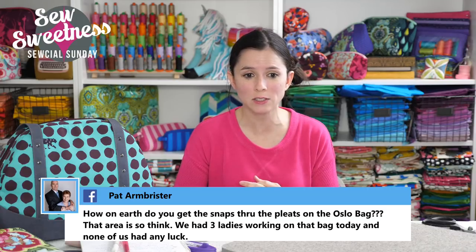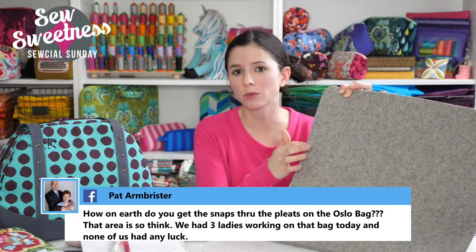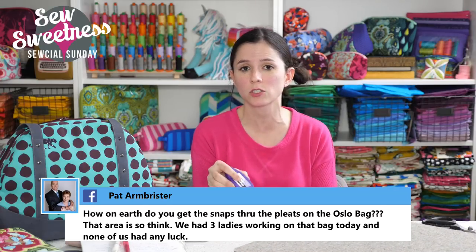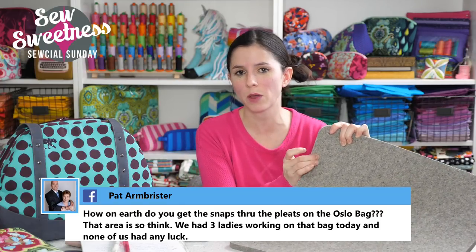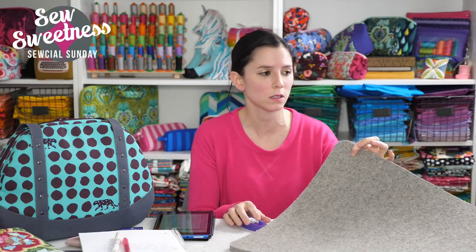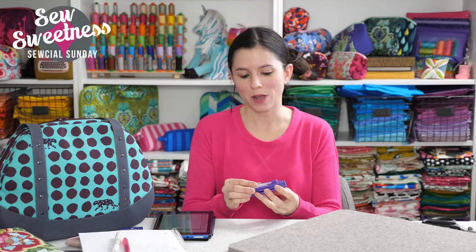Pat wanted to know how to get snaps through the pleats on the Oslo bag — that area is so thick. Make sure you're hammering the snap setter on a solid, hard surface. When I tried to hammer into my woolly mat, the mat absorbed all of the force. If you're still having trouble, you can move the snap a little further down so it's not in the pleat — there's plenty of clearance in the flap, and moving it a bit further down to get away from the pleat area will be fine.